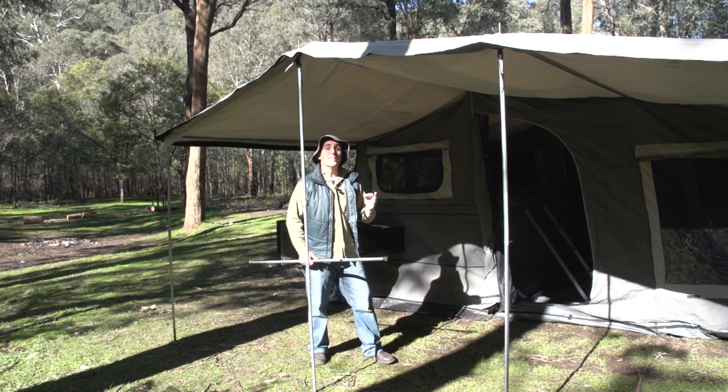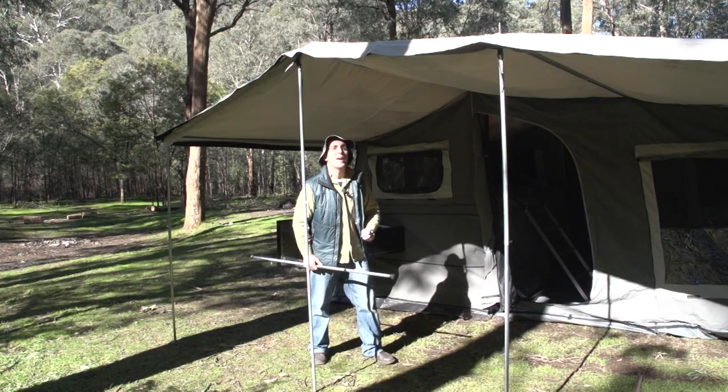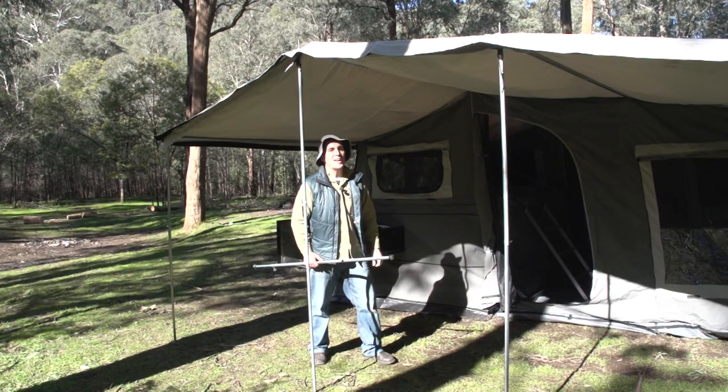And finally, unlike a tent, the last thing you do with a camper trailer is you peg it all out. So get inside, straighten out the base, peg it out, and away you go — ready for the great outdoors. I'll see you next time. Thanks to EasyTrail.